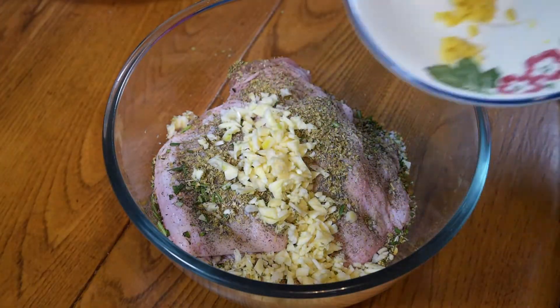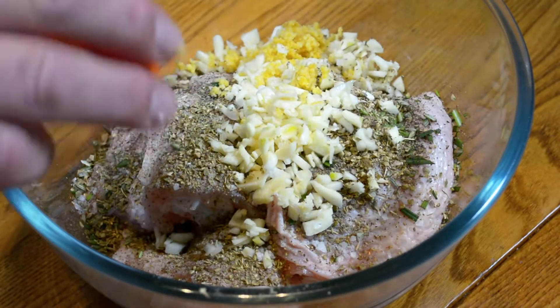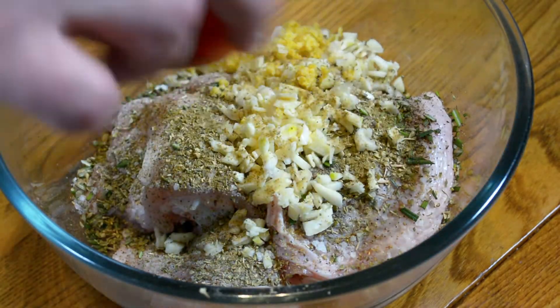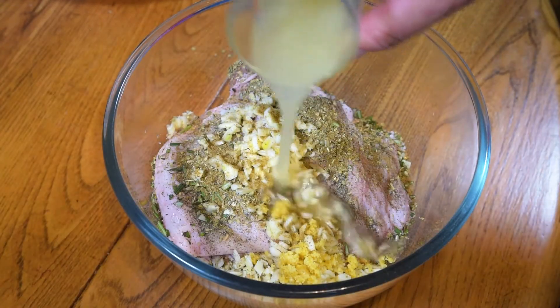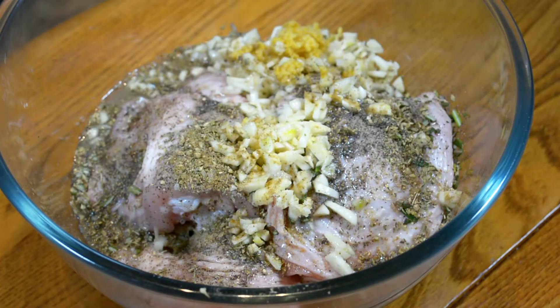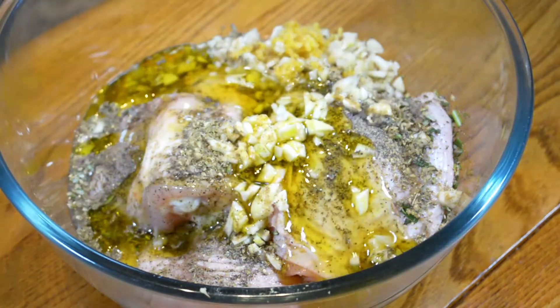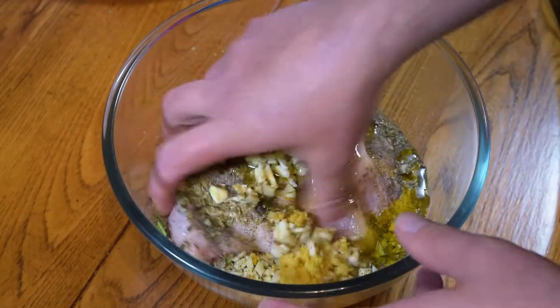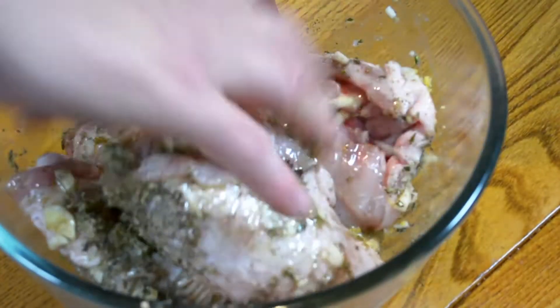The rind of half a lemon, half a teaspoon of ground cumin, the juice of one lemon, and finally a good glug of olive oil. Okay, so it's just a case of mixing this all up into, basically, a marinade.